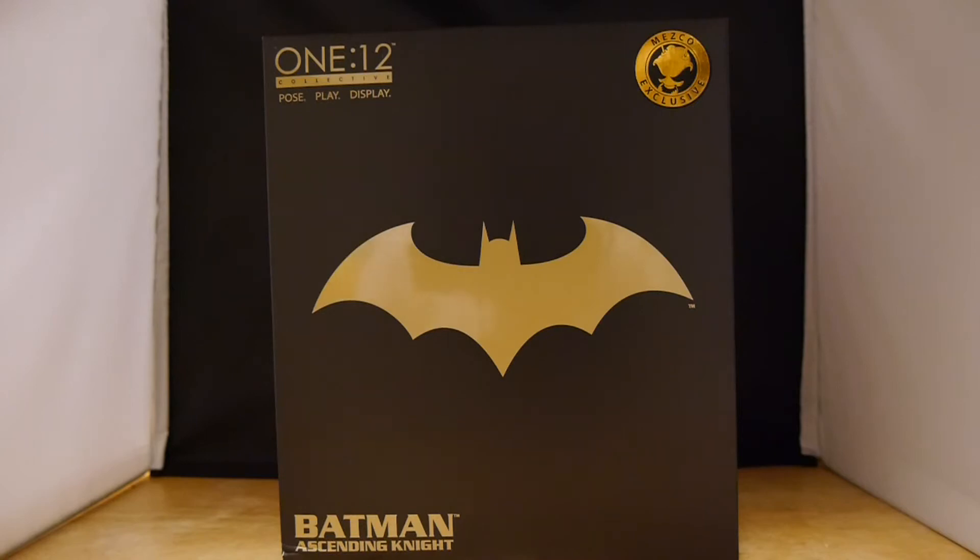Hey, welcome to Graphic Policy Television GPTV. I'm Brett. We're doing an unboxing. This one is the Batman Ascending Night Mezco exclusive, the latest release for Mezco's 112 Collective.